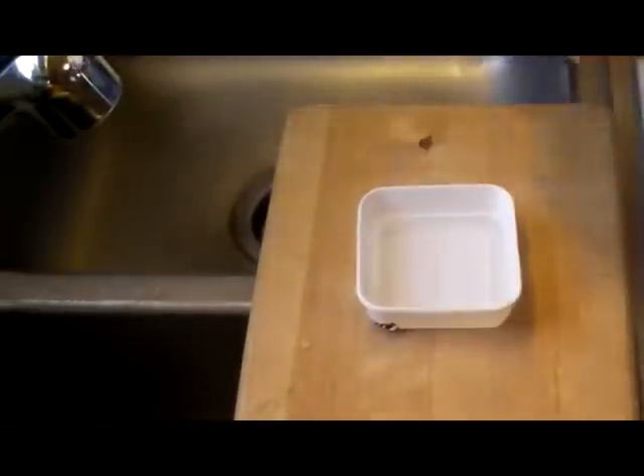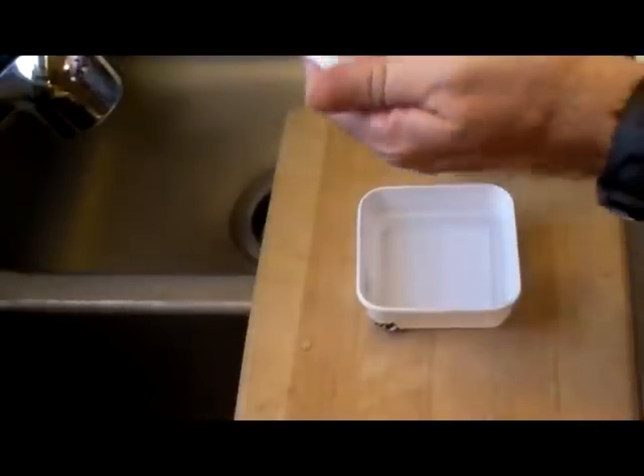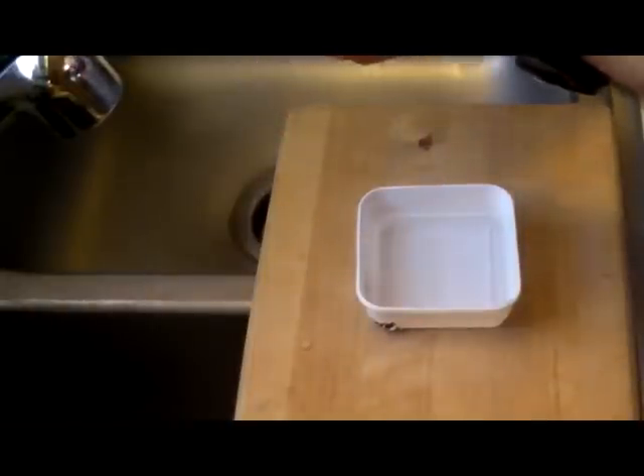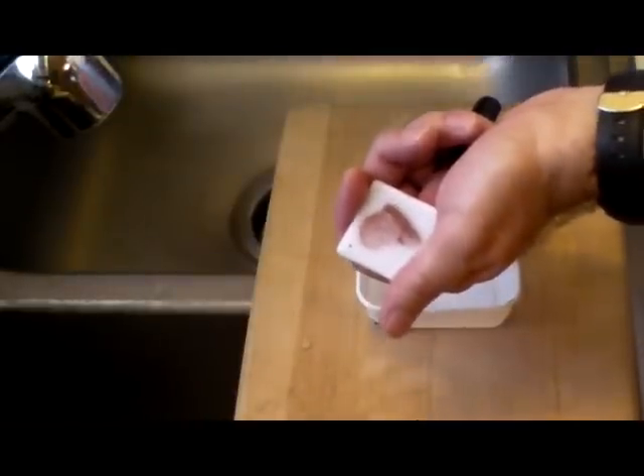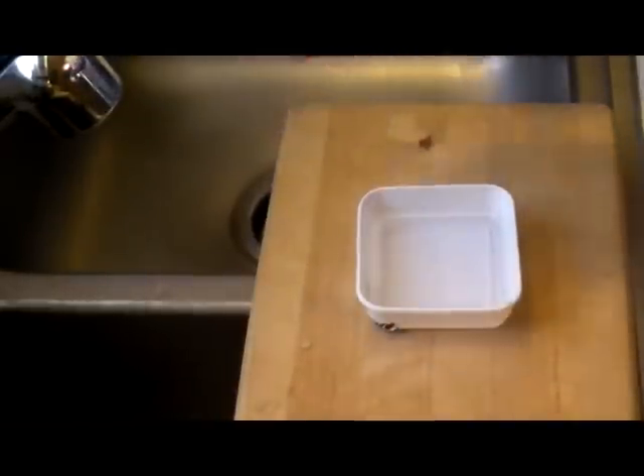I tend to want to mark my piece where I'm going to drill it with a little Sharpie — that gives me a little aiming point when I'm starting out. Just put a little dot right on the piece of glass and let it dry. The Sharpie will come off.